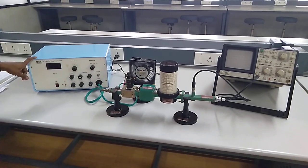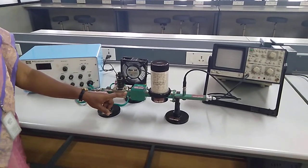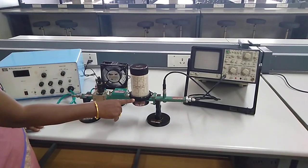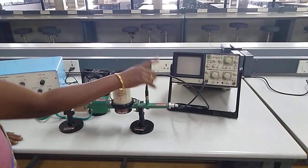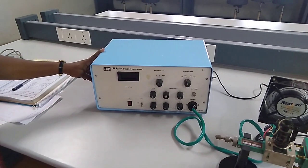It consists of first the Klystron power supply connected to your Klystron tube, and then this is connected to your isolator. From the isolator it is connected to your frequency meter. This is your detector mount, and the probe of your detector mount is connected to your CRO. This is your Klystron power supply.